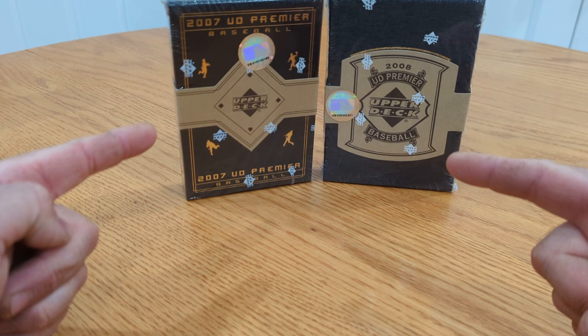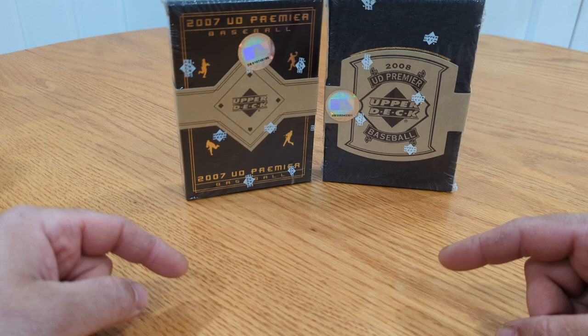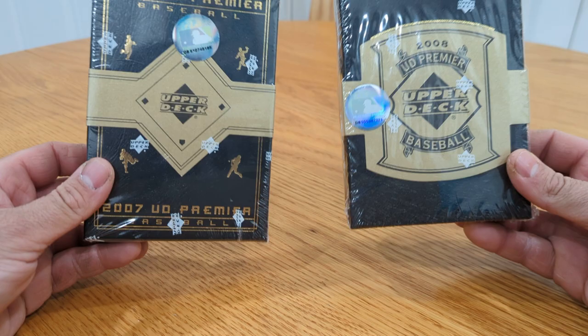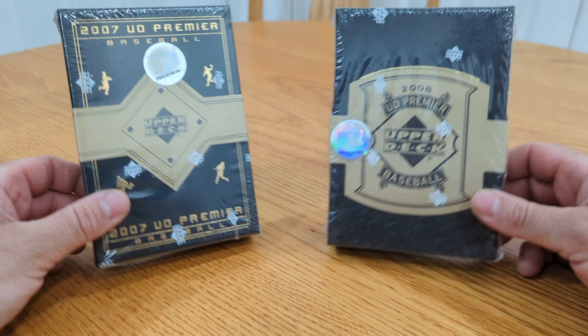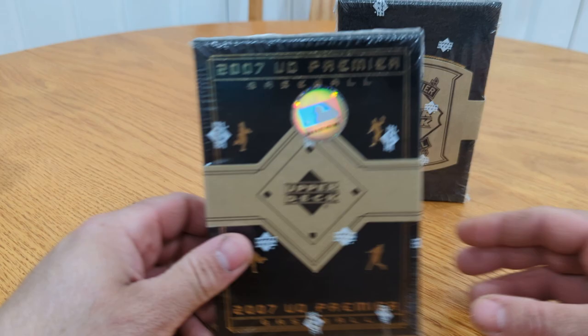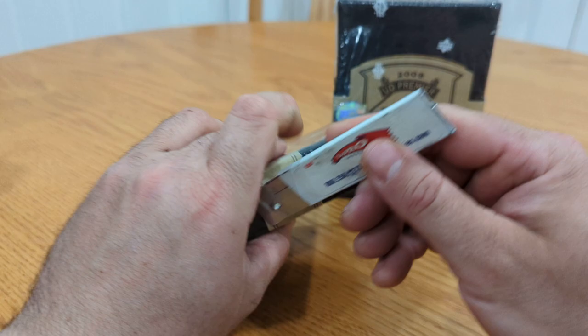Good afternoon folks, Brad here with another box break you don't see very often anymore. So there's a card shop I've bought some older stuff from before and done pretty well. He had these two Premier boxes, one of each year still there, so I took a little bit off them. We'll kick it old-school: 2007 and 2008 Upper Deck Premier Baseball. For those of you that have never seen this before, here we go — we'll start with 2007 and work our way.